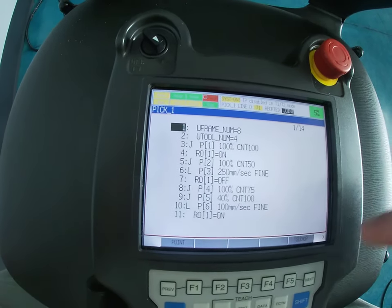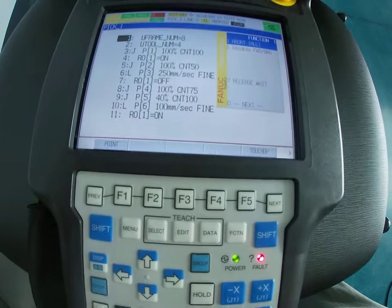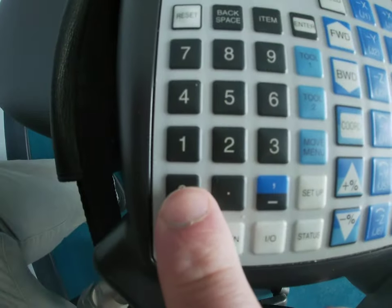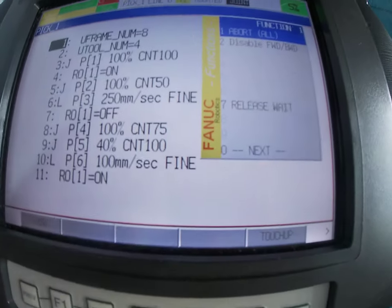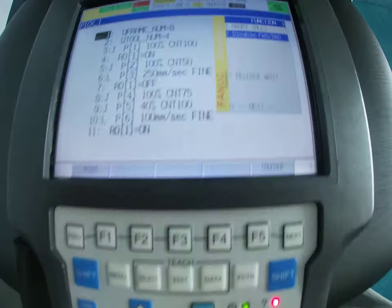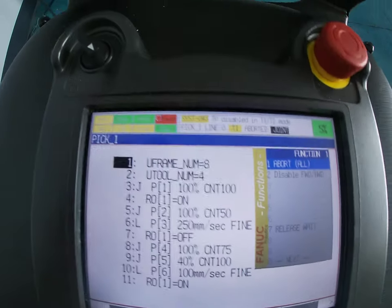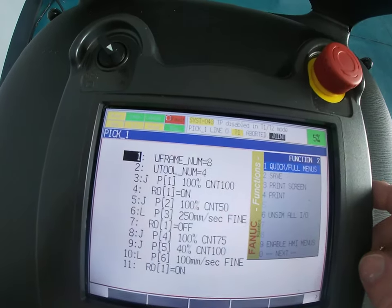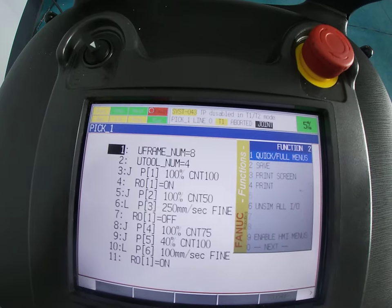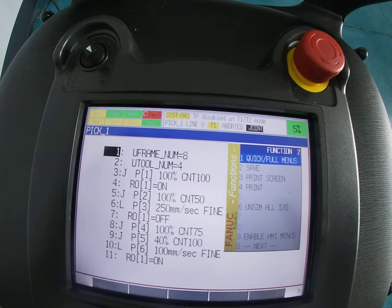Once the device is set up, hit the Function key and this menu pops up. We're going to go down to zero for Next. You can either scroll down with the bottom arrow or type in zero. If you ever have an issue being stuck on a quick or full menu, this is where you'll need to go — and this is also where you go to save.